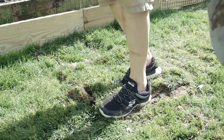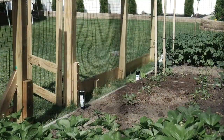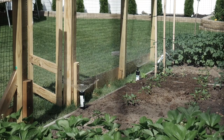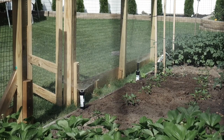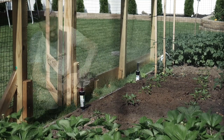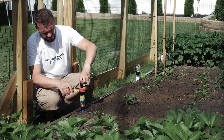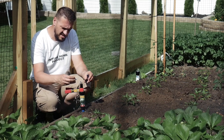I don't like the drip system because you can't dig around it — you always have to be careful. We've been watering with a garden hose for years and it's basically the same principle, but in this case the system will do it for us. We don't have to get up early in the morning or worry about whether the garden gets watered.